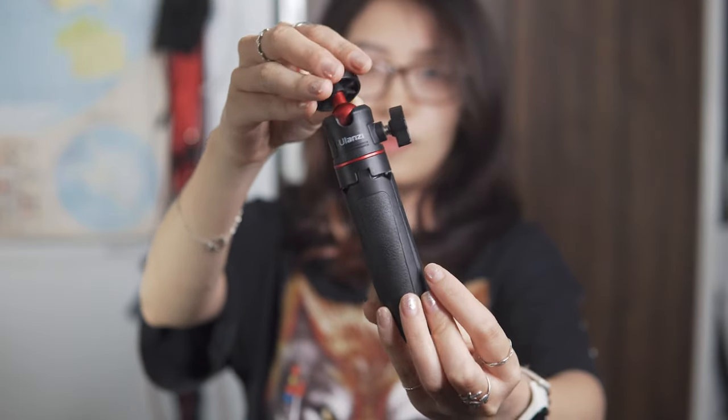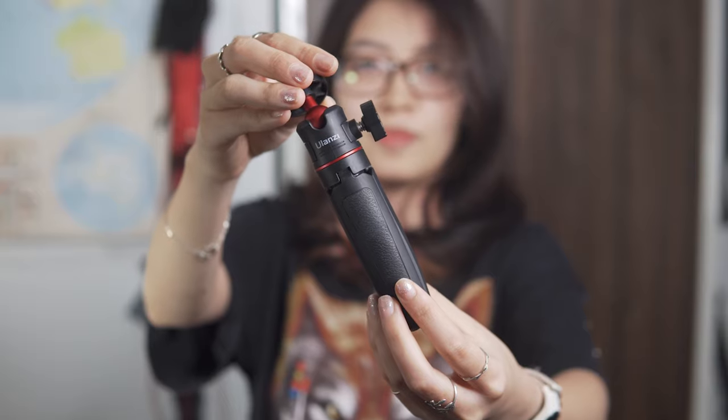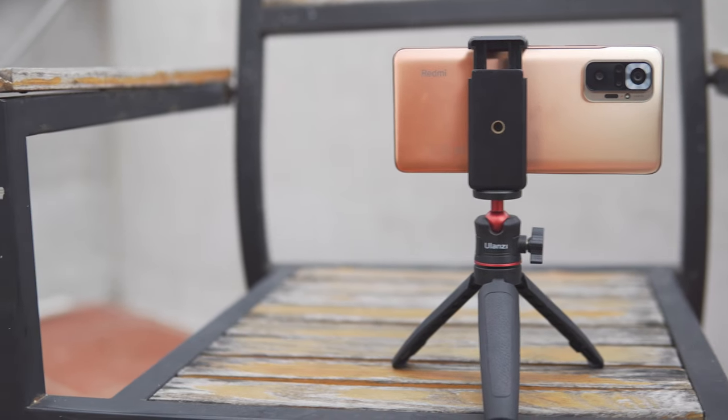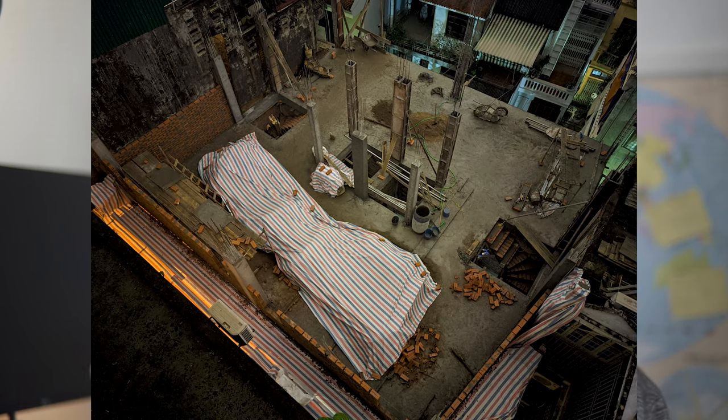Being able to use this with my cell phone, an interchangeable lens camera, or anything that takes a tripod screw makes this compact tabletop tripod from Ulanzi incredibly versatile. And that's the first reason that I can recommend it to you guys as a pickup for any aspiring mobile photographer or even anyone going on a vacation who wants to take better vacation photos.